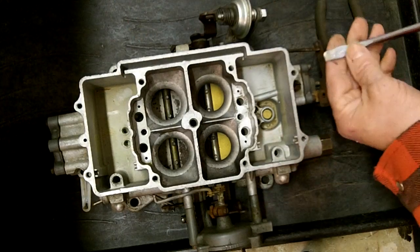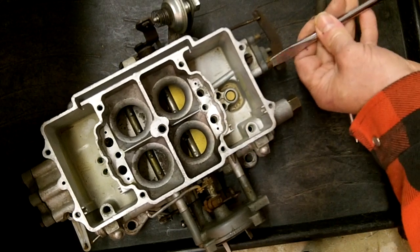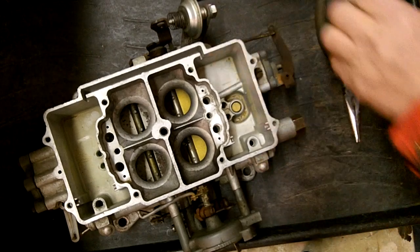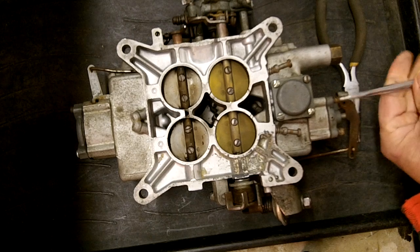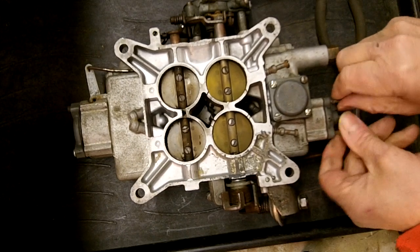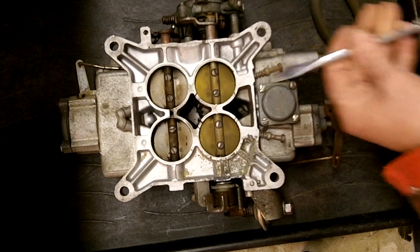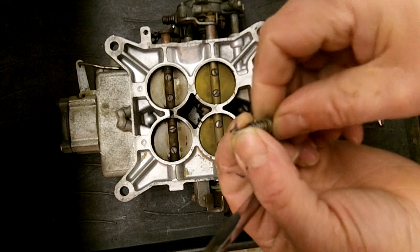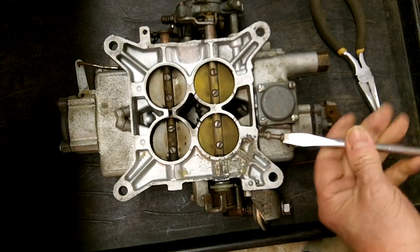Let's go ahead and pull the accelerator pump off here. Now, these little plastic cookie sheets I use when I work on a carburetor — it's kind of nice. Those little check balls go rolling around and whatnot; you don't want them falling on the floor. The idle mixture screws — if they have any kind of a mark on them for an edge, replace them. That means somebody tightened them up too tight, which happens a lot.